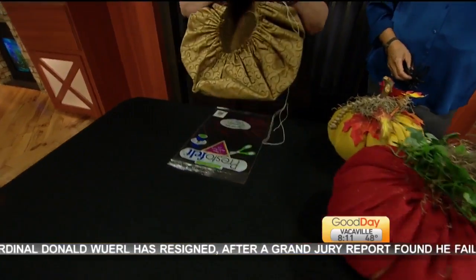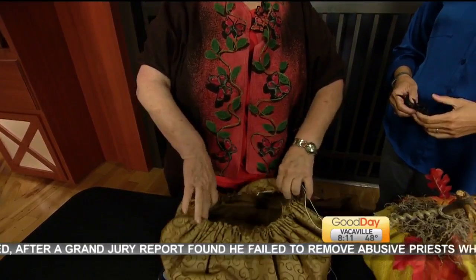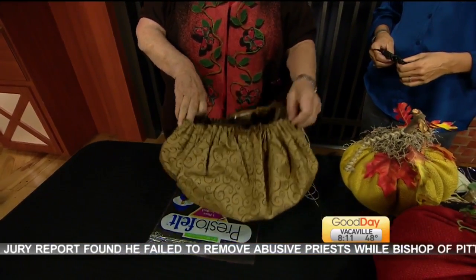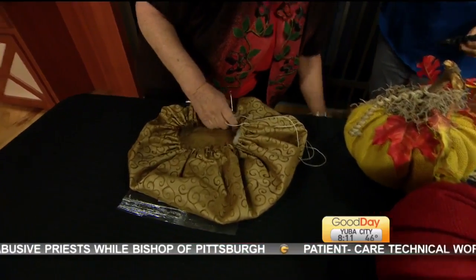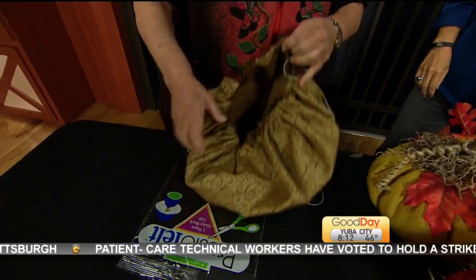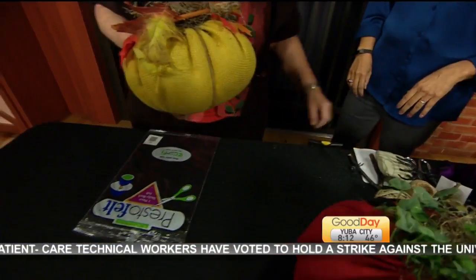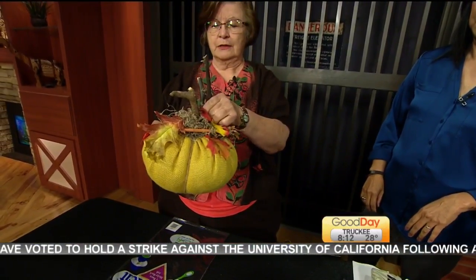And then you take — I use a Roman shade cord — and hand sew around loosely. Once you get it stuffed, you can pull it up. And then you're going to just put a stick in the top. You can glue it or just stick it in there, so you're leaving it partially open. You can never get it all the way closed anyway.